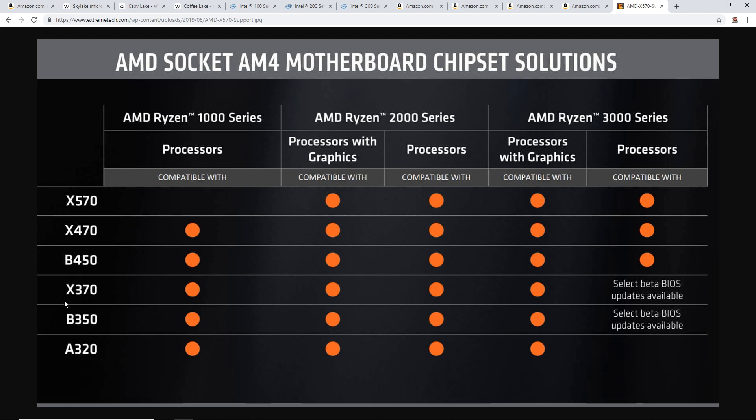Some select motherboards on the X370, B350, and A320 chipsets will be compatible with Ryzen 3000 series through BIOS updates — so some first-generation Ryzen chipset boards will support the new 3000 series, which is pretty cool. You'll need to check your motherboard manufacturer's website to see if a BIOS update is available.